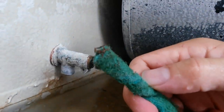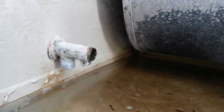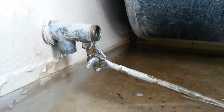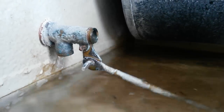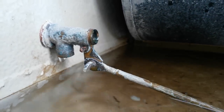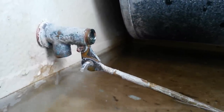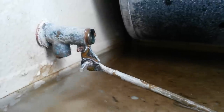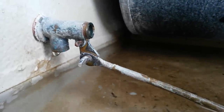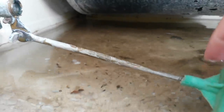A little bit of crud on there. Now I'm going to put it back together and see if it leaks. Check it out — it works, pretty much good as new. It was dripping again for a moment, but that's because it wasn't all the way up.